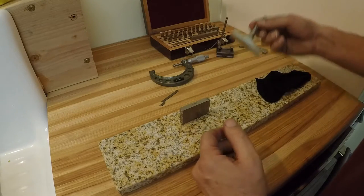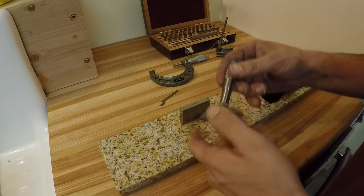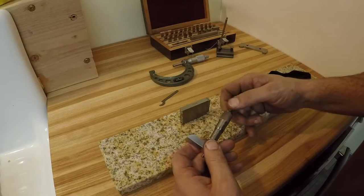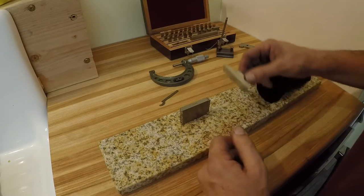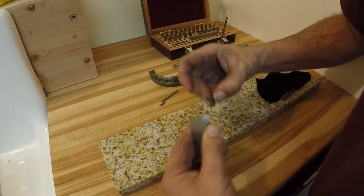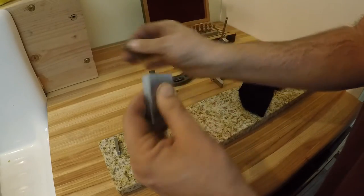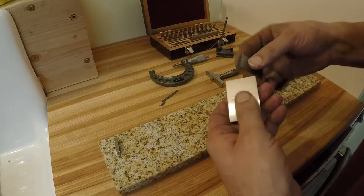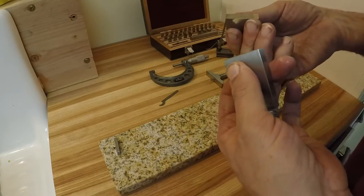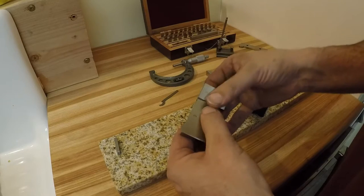So anyway, I have a depth mic here - I think this is a Miller Falls actually. I notice I've rung the wrong blocks together, so let me take this apart and get another one. Clean both faces, and we're going to ring the one-inch and two-inch block together. Slide them over, give a little twist - there we go, they're rung together.